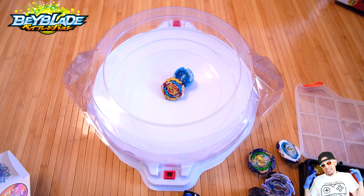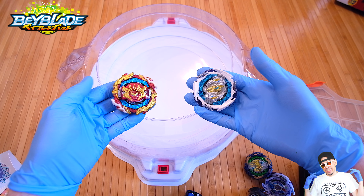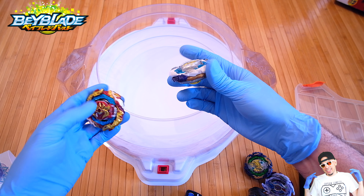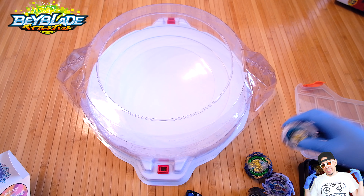You also get a Wave Dash driver, which is supposed to be another good stamina-balance type. You also get the Metal Extreme, you get a Metal Survive, and you get a Blitz Gold and blue version that right now I have on one of my other combos. Today's focus was on the Astral — I do have some great combos with this for sure.